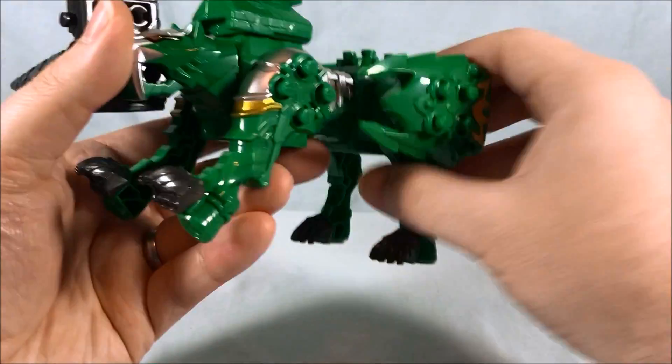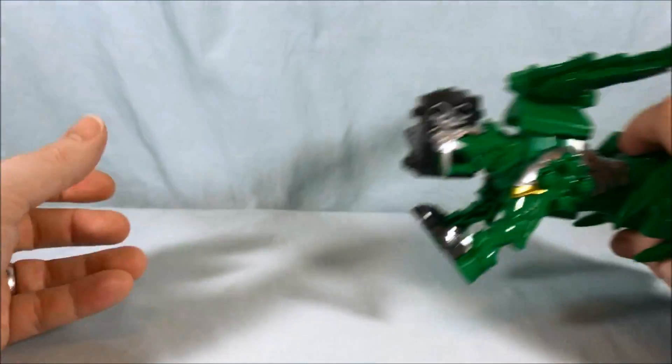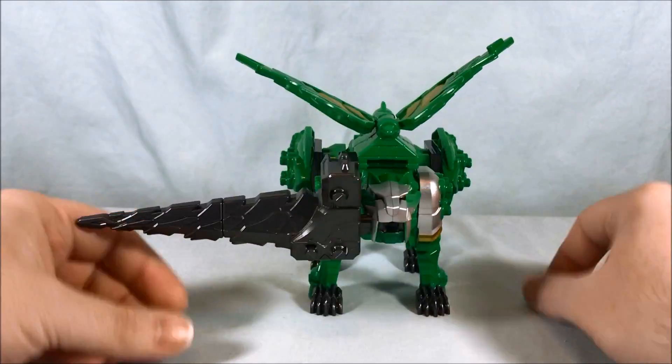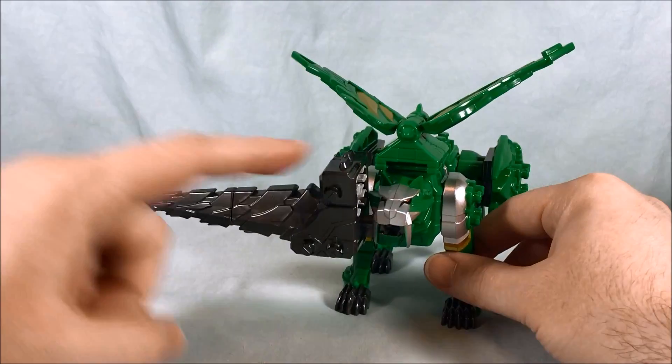You just put those legs back — ready? Form feet and legs — it's Voltron! Anyway, that's just another configuration they give you. I think that looks pretty cool. It's definitely a ridiculously oversized weapon, but it still looks pretty neat.